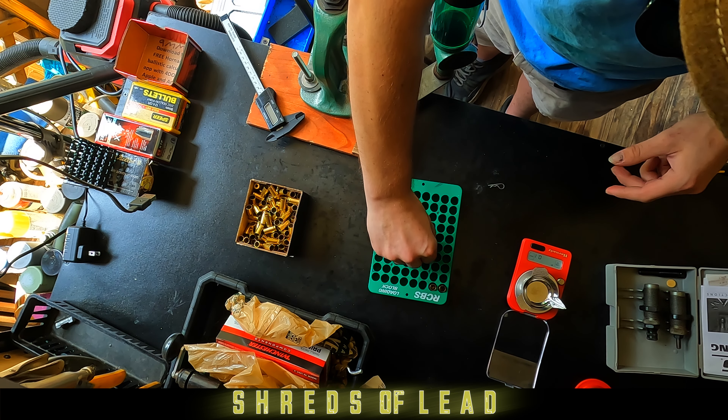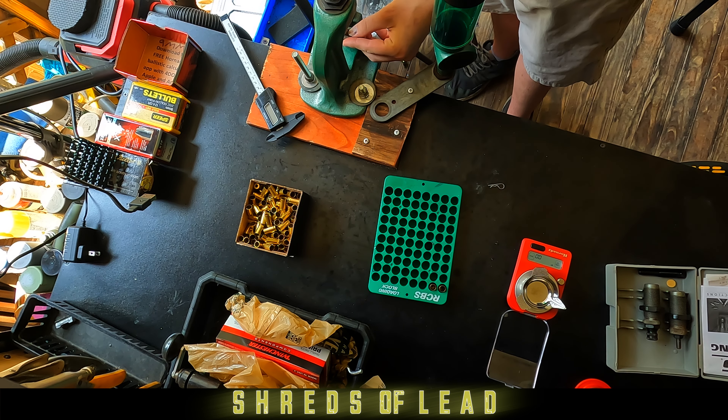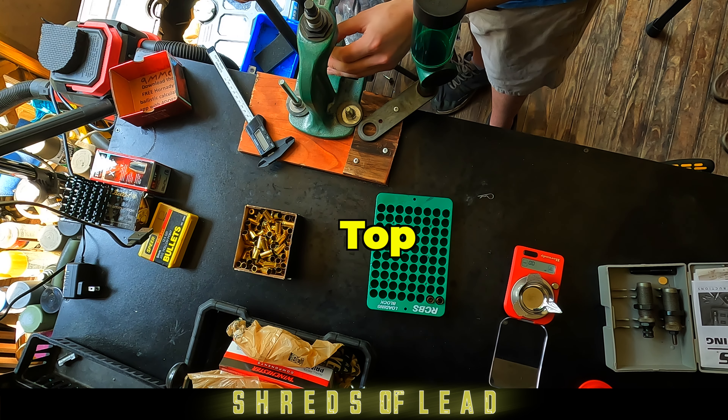And load your powder. You're going to refer to the owner's manual or whatever reloading info book you're getting your information from. That will change per bullet and per powder that you're using.